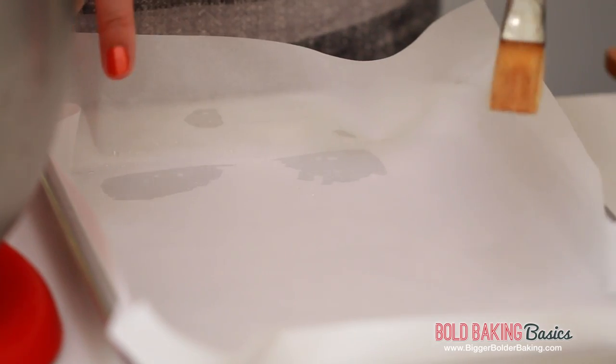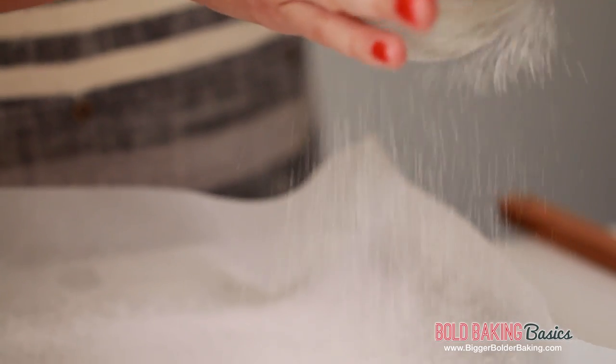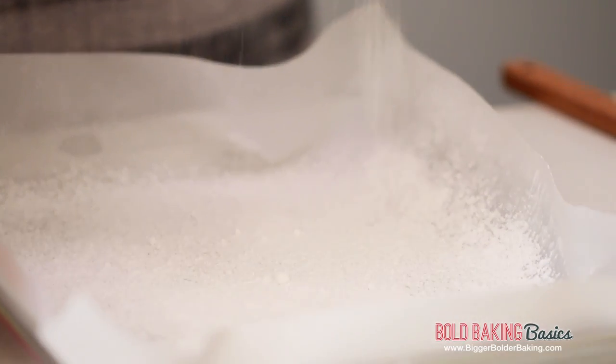While your marshmallows are mixing we're going to prepare our tray. Line your tray with some parchment and then brush it with some flavorless oil like vegetable oil or sunflower oil, then give it a generous dusting of icing sugar. This will prevent your marshmallows from sticking to your tray.